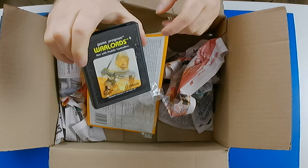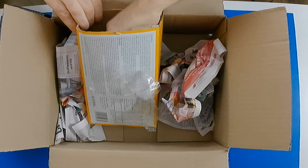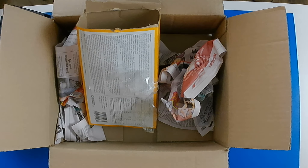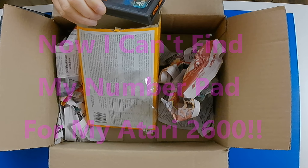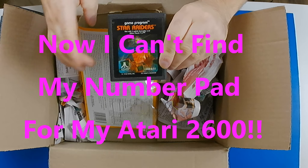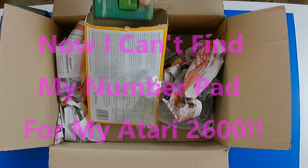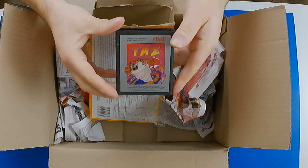Popeye — love this game on the ColecoVision. Missile Command — and that cartridge is in nice shape too. Star Raiders — there's the reason I bought this. Tennis. And Taz.